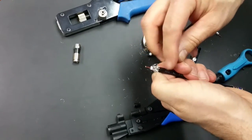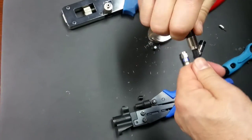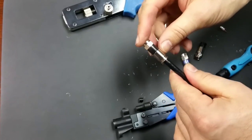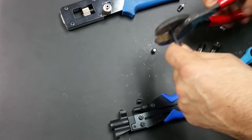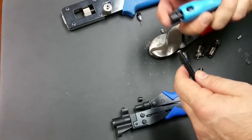Now this is standard dual shield coax. Most of the companies that we're dealing with are using these connectors over dual shield up through tri-shield. For the dual shield there's no problem whatsoever.